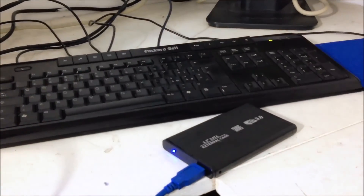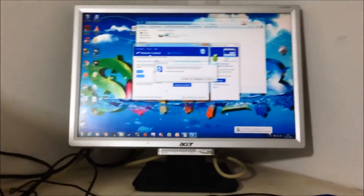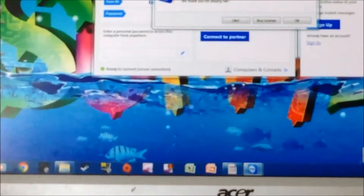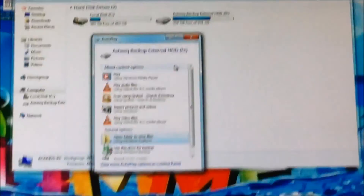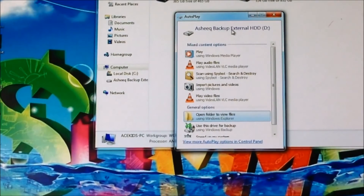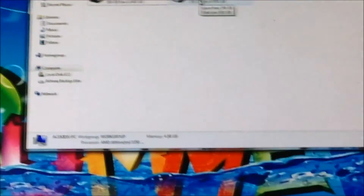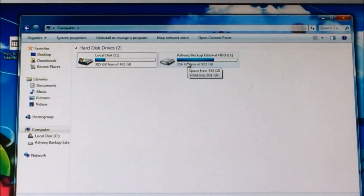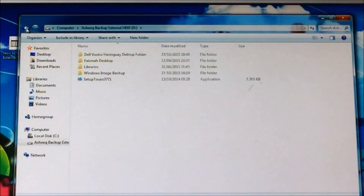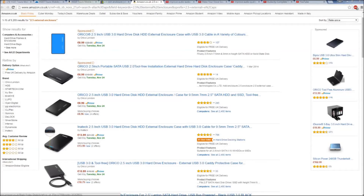There we go — plugging this back into the USB port. And we have some life! Let's go over to the screen and zoom in. Something has been recognized — sorry guys, it's quite hard to maneuver all this. As you can see, it's recognized my backup drive, and we now have a repaired disk drive with access to my files. Fantastic!